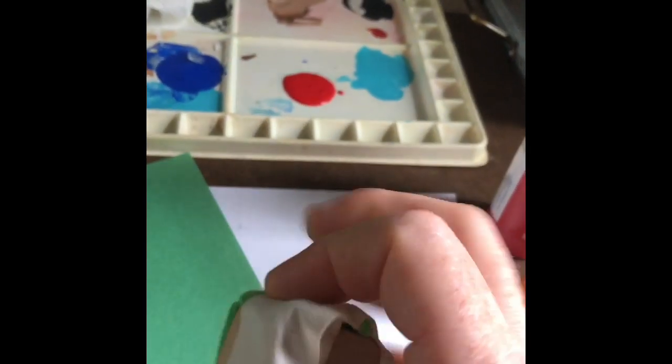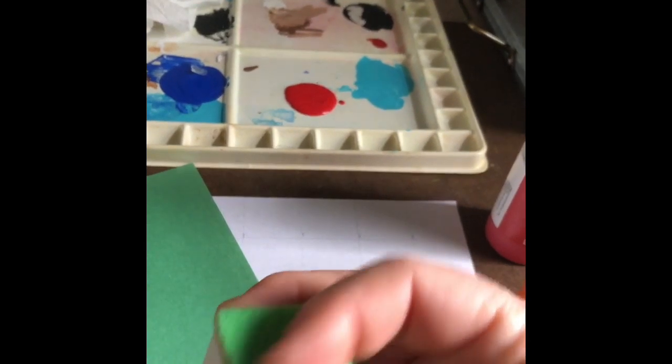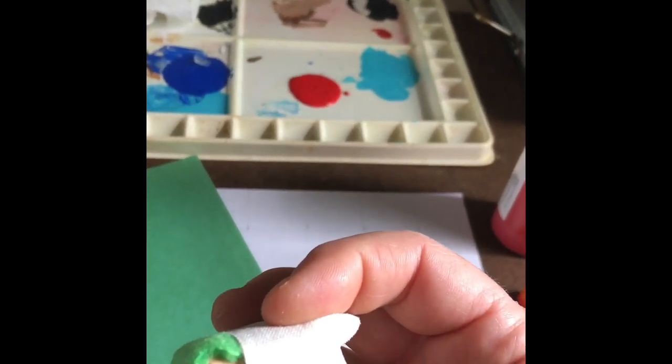I made my own. It's a square wooden block with a piece of fabric or felt on it and then I just taped it on. So let's get started.